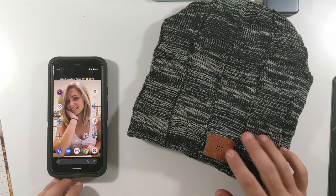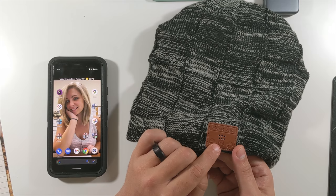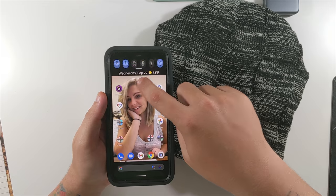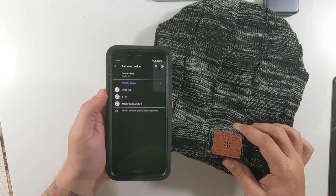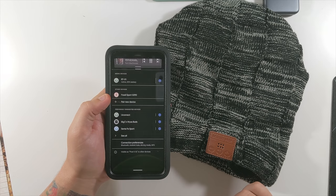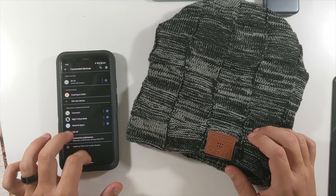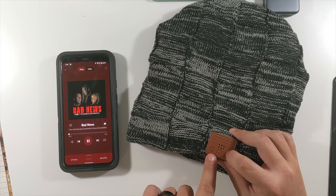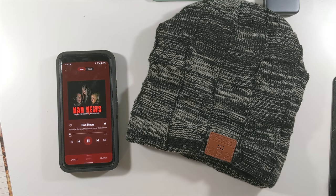Alright, we've let the hat charge up a little bit. We're going to hold this button to power it on. You can see the red and blue flashing. Now if I go to my phone and into Bluetooth settings, I should see the hat. Pair new device — there it is, BT01. And it's automatically wanting to play music. 80% battery — I didn't charge it all the way. This button skips the track, and then pause, play, as you can see. Now let me put this hat on and see what the sound is like.